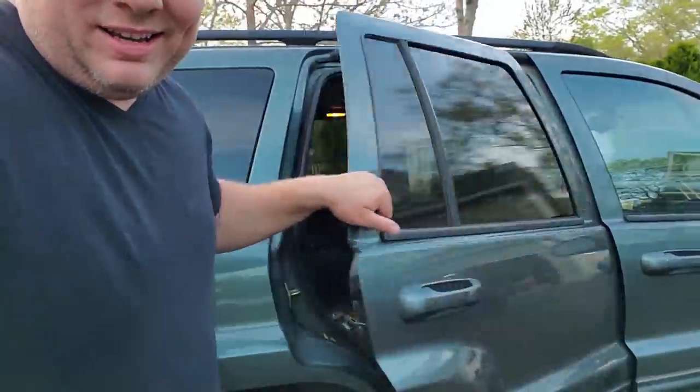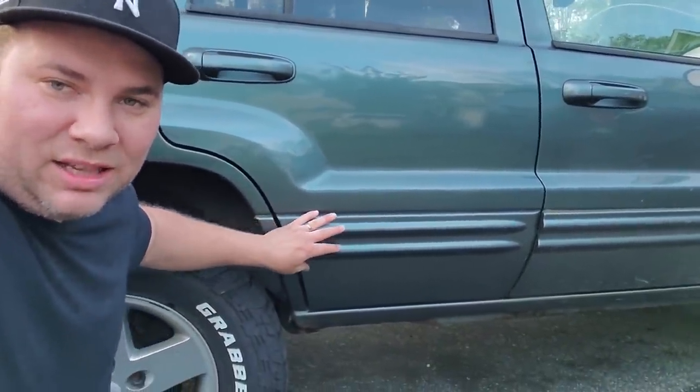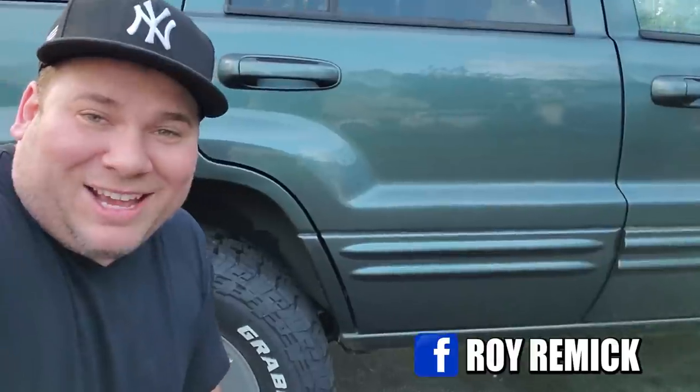We got a window that works, we got speakers that work, we got a nice Limited door handle on here. We got beautiful new cladding that covers up some damage. We got this new cladding to replace the Laredo cladding that came with this door. Huge thank you to Roy Remick for finding me these parts — he's got a great knack for finding parts you didn't think you could find, and great access to junkyards out in Virginia. This door is looking really good. We got rid of that big punch mark, which is huge. I'm very happy with it.